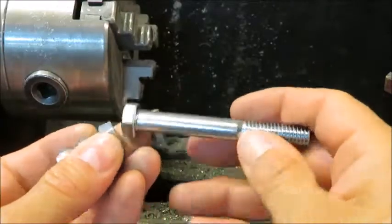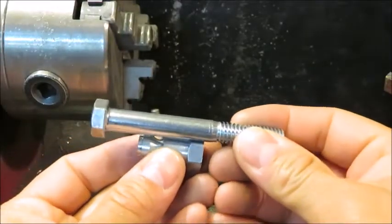What I'm going to do is machine this bolt down so that it slides right into this quick disconnect.